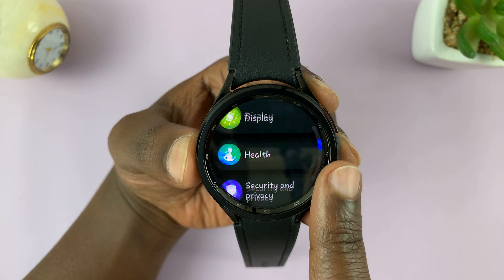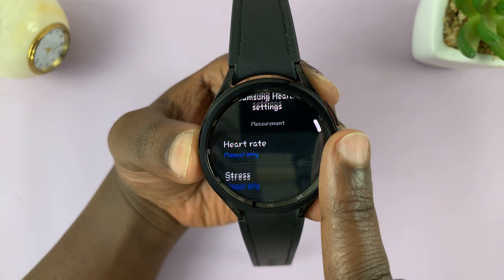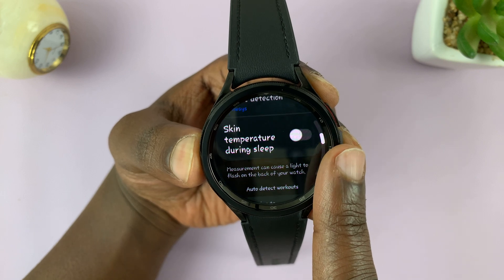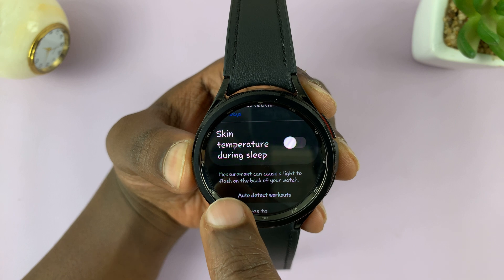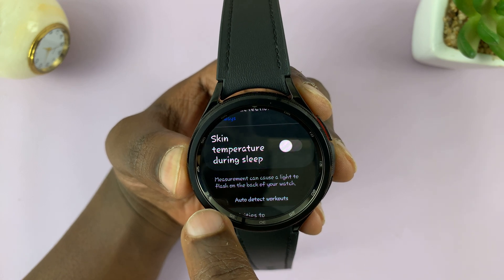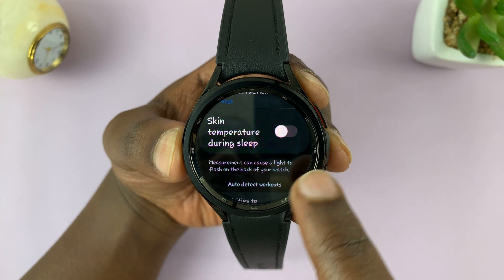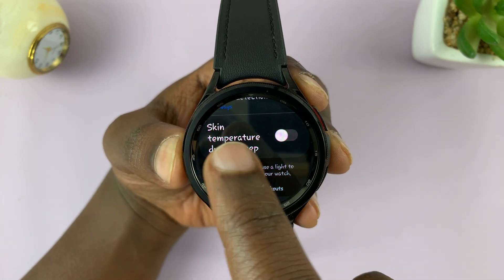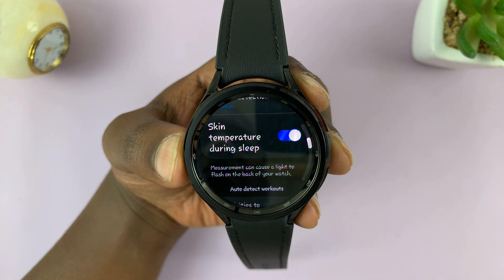On the main settings page, scroll down to Health and tap on that. Then under Health, scroll down and you shall see Skin Temperature During Sleep. It says measurement can cause light to flash on the back of your watch as you're sleeping. So if you don't mind that and you want to know your skin temperature while sleeping, enable that feature.